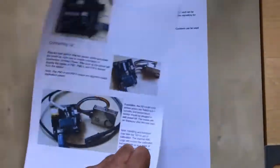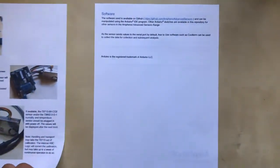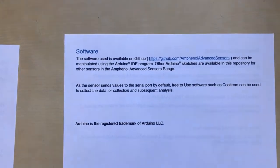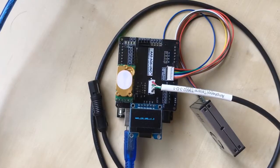The instructions show pictures of the assembled device, making it easy to assemble the parts. The Arduino code is available on github.com.